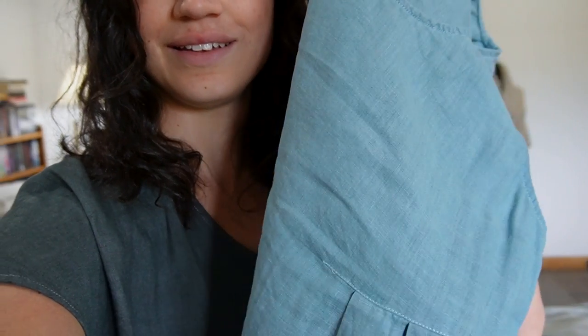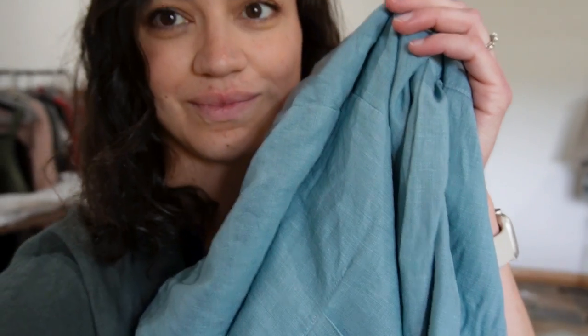Before I did that dress, I practiced on this J.Jill linen dress, because I didn't want to mess up the good one. The J.Jill dress is one I thrifted — I really love the fit and feel, it's really lightweight soft linen. I just didn't want to wear it as often because it was a really light icy blue color, and a light sage color is much more my style.